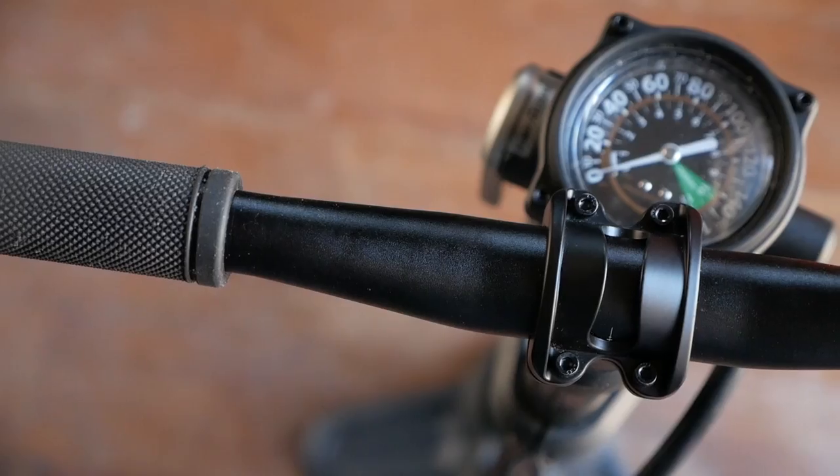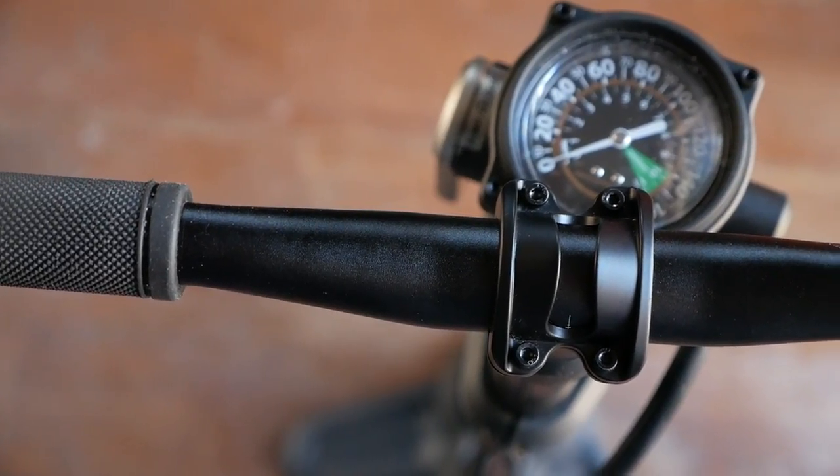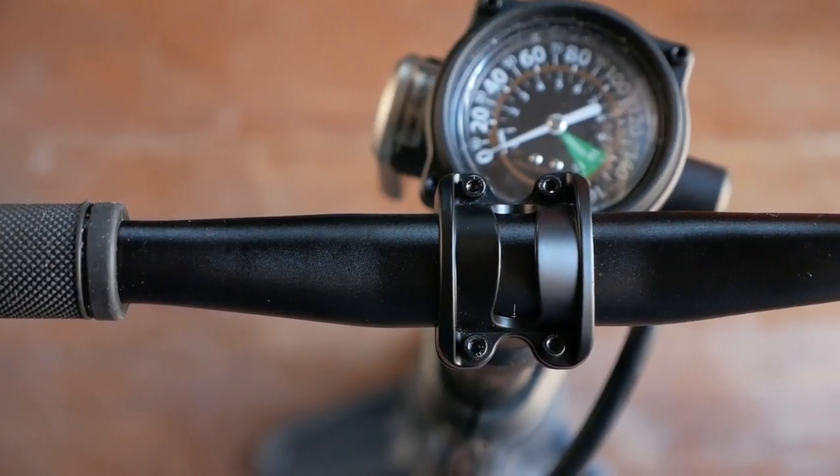If you watched my previous video on going tubeless, you know I had many issues during the conversion process, and one of the tools I really wish I had at that time was a tubeless-specific pump. Blackburn recently sent us their tubeless pump to test out, and I've been playing with different tire and wheel combinations and generally getting a good sense of how the pump works.